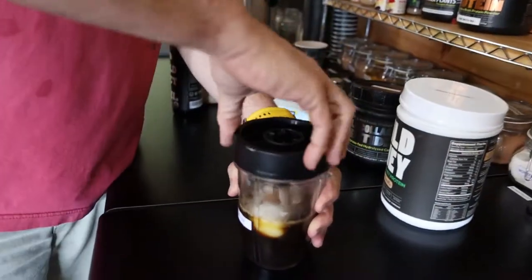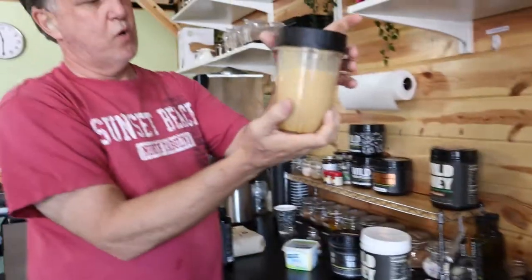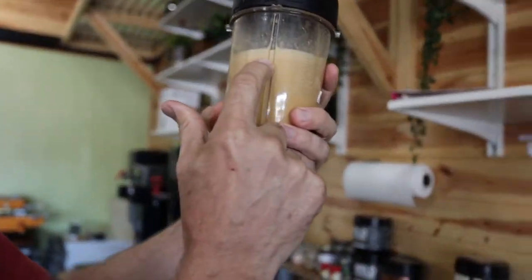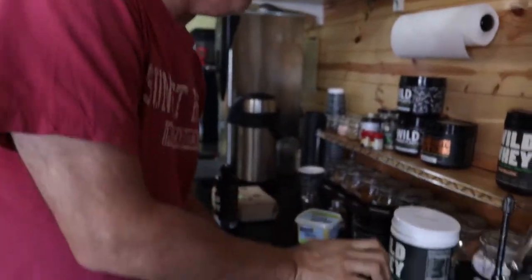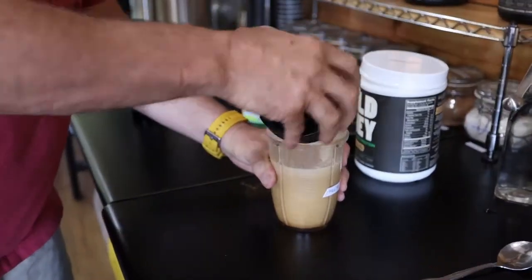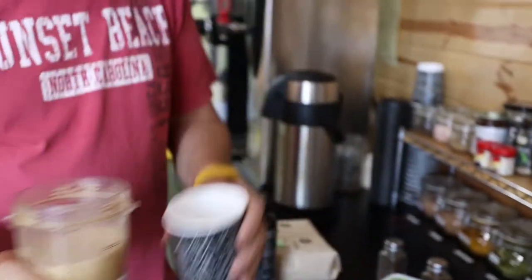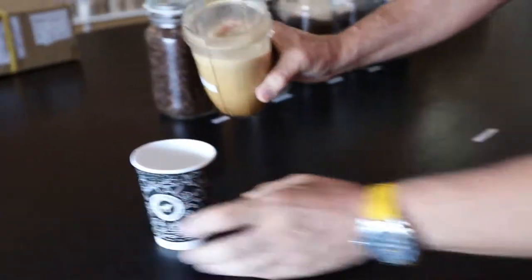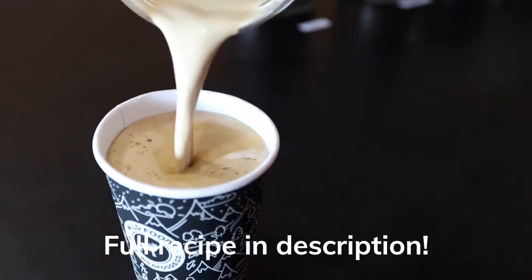When I blend this, you're gonna have a nice one. The foam starts to rise to the top, then we'll put it in a cup. Look at that — see that nice foam? No milk needed.